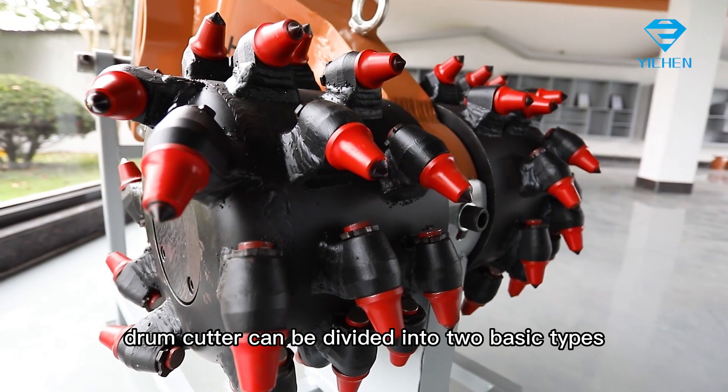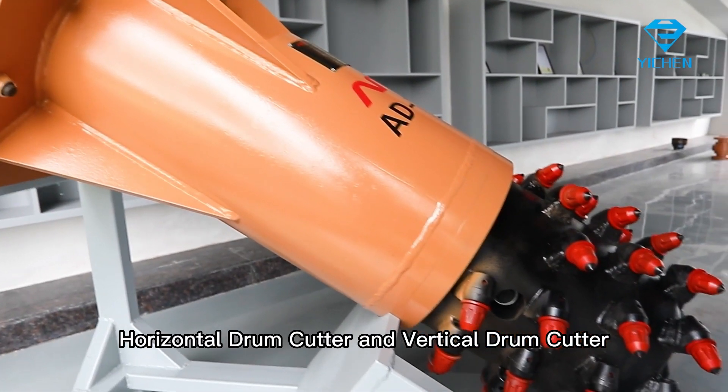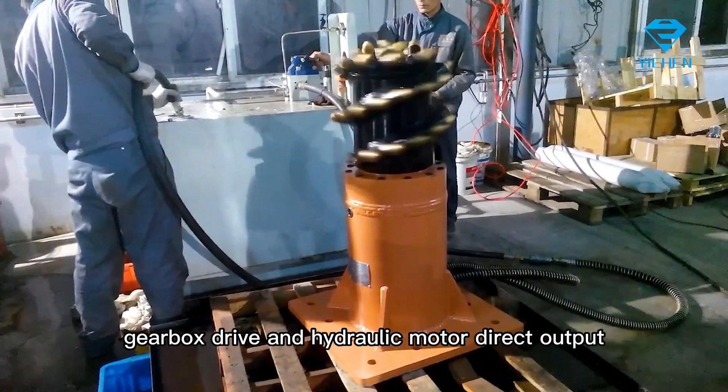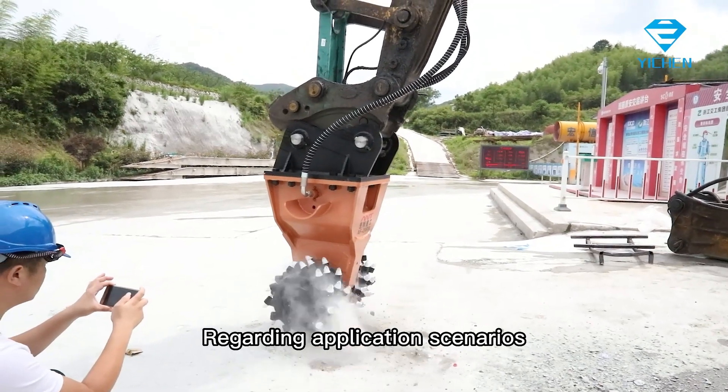Drum cutter can be divided into two basic types: horizontal drum cutter and vertical drum cutter. Two basic structures: gearbox drive and hydraulic motor direct output.